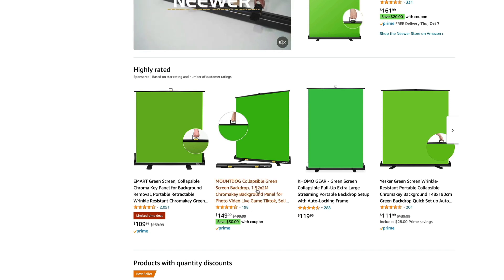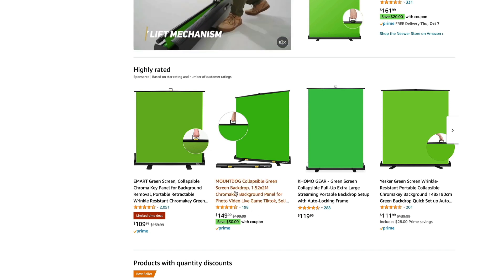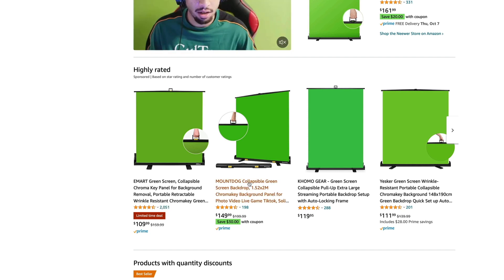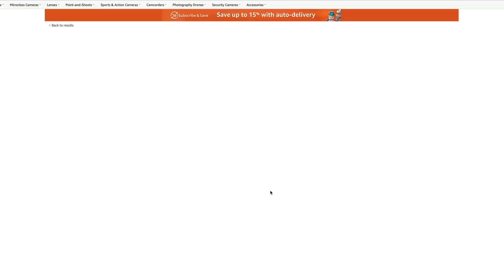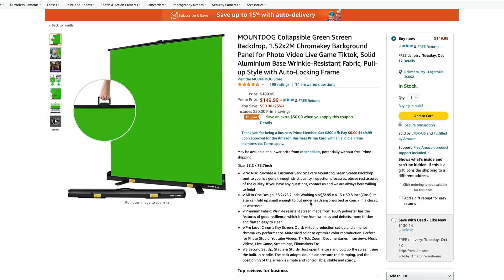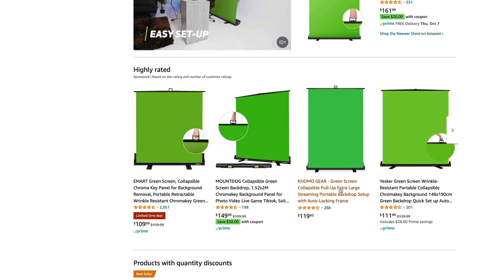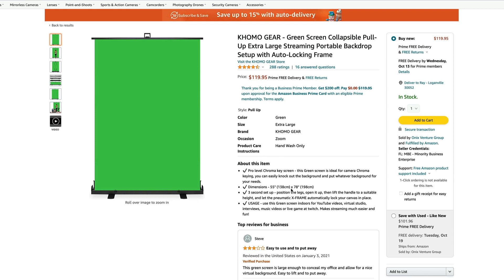Not familiar with the brand, don't know if it's any good or not, but I'm sure it's not terrible. It's got four and a half stars from 2,000 reviews — that's pretty good. Mount Dog here — this one is 58 by 78, so a little taller but just as wide. The other ones are tall enough that being a little taller is not too helpful. The price is pretty good. Same with Como at $119. This one is 55 by 78 — actually a little bit thinner, so definitely the wrong direction for us.